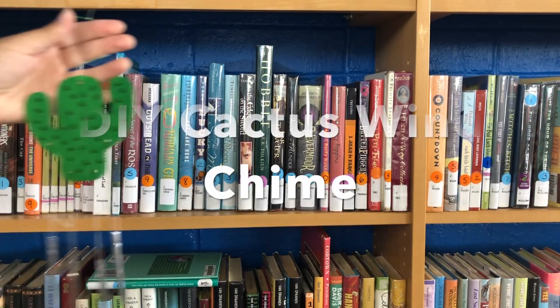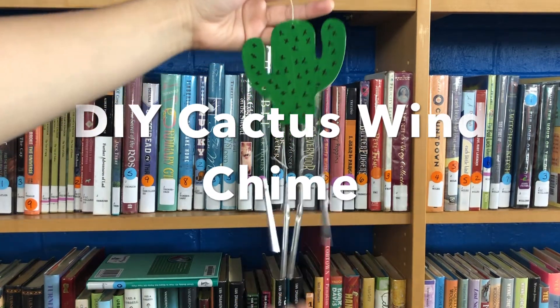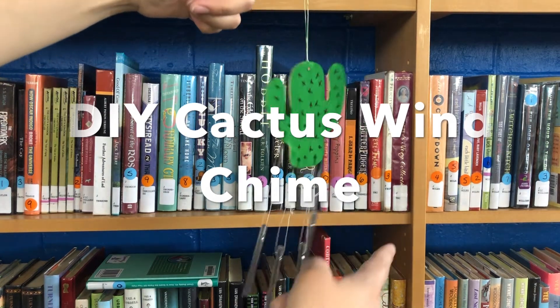Hi everyone and welcome to Banning Library District's YouTube channel. Today marks our 8th and final week of our teens and adults summer reading program, which is Dig a Little Deeper. This week's craft is DIY Cactus Windchime.